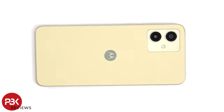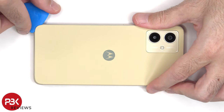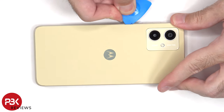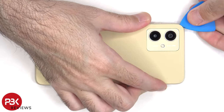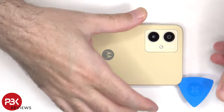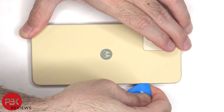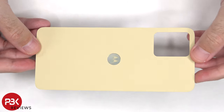Now heat needs to be applied to the back plate with either a hairdryer or a heat gun to loosen up the adhesive underneath, and then a plastic pry tool can be used to pry the back plate off. Here's a look at the vegan leather back.